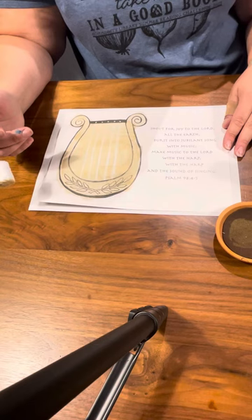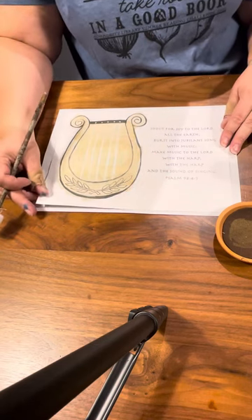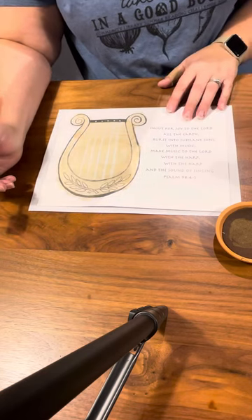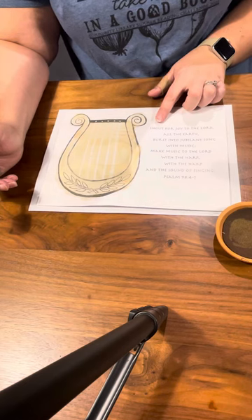They can paint the whole lyre. This is the type of instrument that you would have found during the times of Jesus' birth in Bethlehem, and you would have even seen shepherds taking them out to the fields, like David who wrote the Psalms.